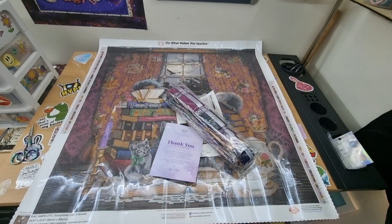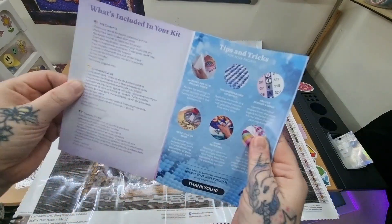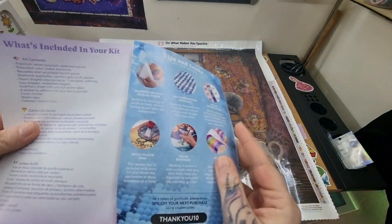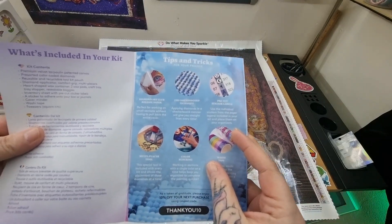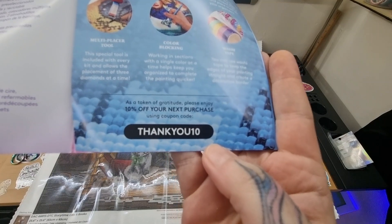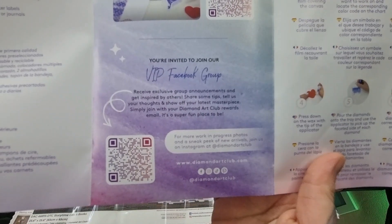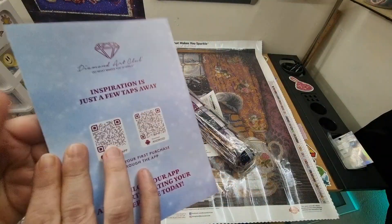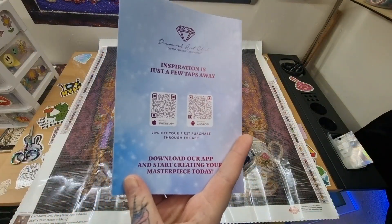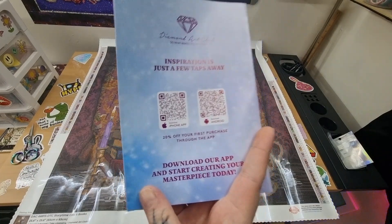I'll keep the washi tape and the cover minders. We have a thank you booklet — what's included in your kit, tips and tricks, a 10% off code, feel free to use that. Step-by-step instructions, VIP Facebook group, and I recommend the app. There's also 20% off your first purchase for new and existing customers.